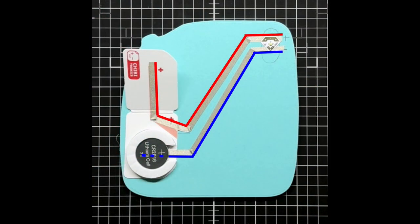If this is your first time working with Chibitronics, I encourage you to go back and watch the first video in this series, Add a Light to Your Card, for a detailed look at how to create a simple circuit similar to the one we'll be using in today's card.